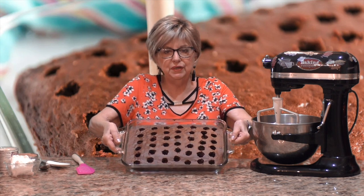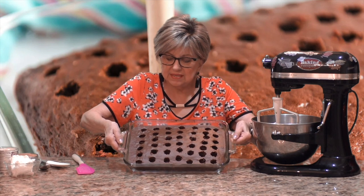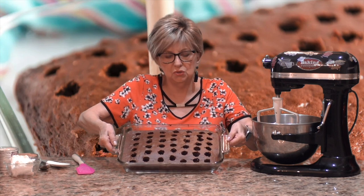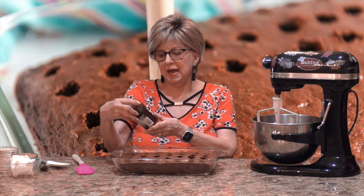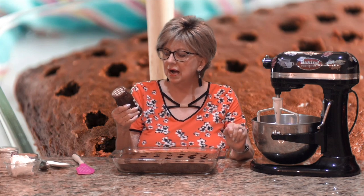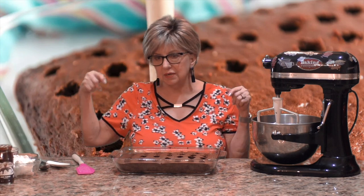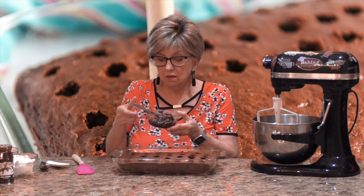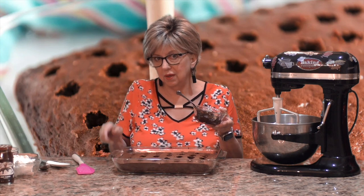I finished poking all my holes — about seven rows with six holes in each row, but it doesn't have to be precise. Now I have an eleven and three-quarter ounce jar of hot fudge topping. I'm going to take about three-quarters of this jar, put it in a microwave-safe dish, and microwave it until it gets nice and smooth and liquidy.